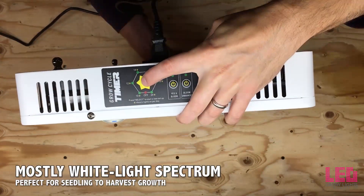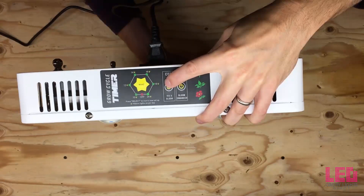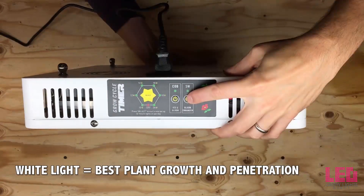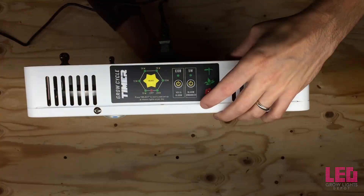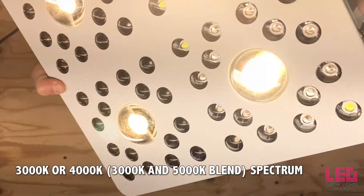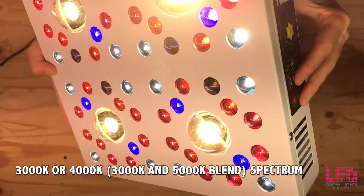The Optic 4 contains a mostly white light spectrum. The spectrum contains all the wavelengths from UVA to IR when all the channels are on. The additional green light in the spectrum helps increase photosynthesis deep in the leaves and inside the canopy. Far-red light, when combined with red light, has been shown to increase the rate of photosynthesis. For the COBs, you're able to choose between a 3000K spectrum and a blend of 3000K and 5000K, making it 4000K.